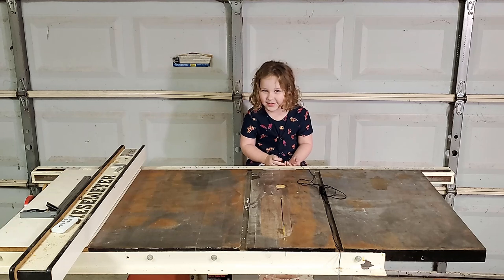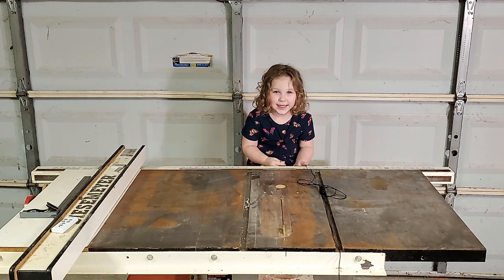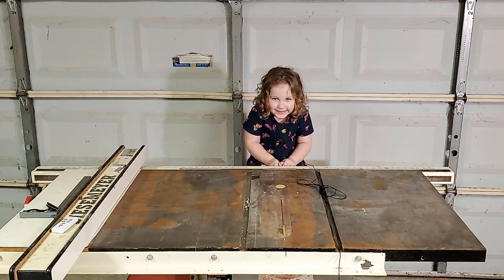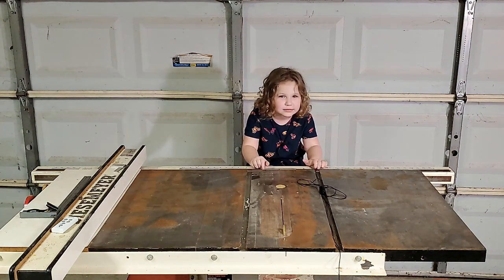It's Emily Marie Hartman. I like to sand and sleep in daddy's office. Don't worry, kiddo — that's how my first video was too.